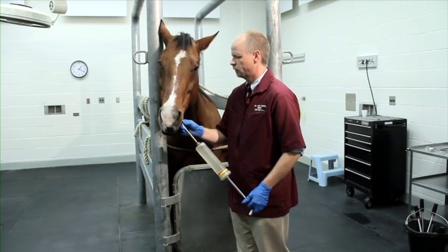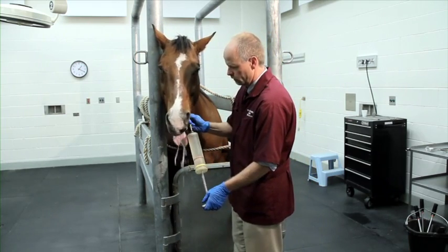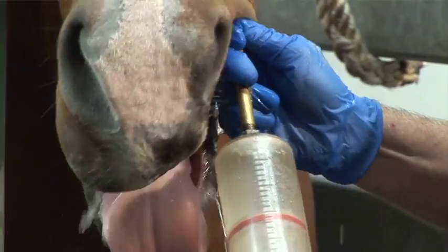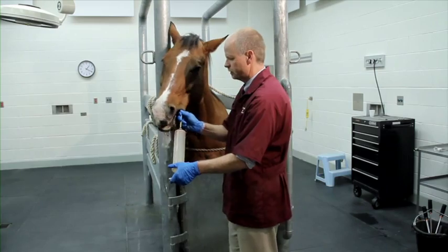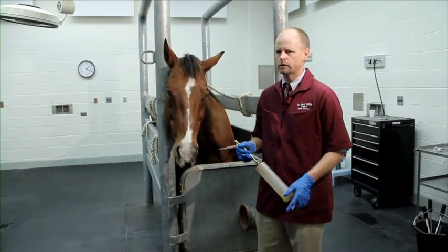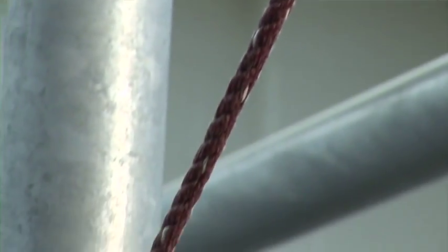Prior to placing the dental speculum and light source in the mouth, it's important to irrigate the feed material out of the oral cavity to improve visualization. We use a dose syringe and a special solution containing chlorhexidine as an oral rinse. This helps with any scratches or irritation during the procedures, keeps our instruments clean, and helps prevent disease transmission between patients. It's been about five minutes since we administered the xylazine — Aggie is very sedate, tranquil, and relaxed.